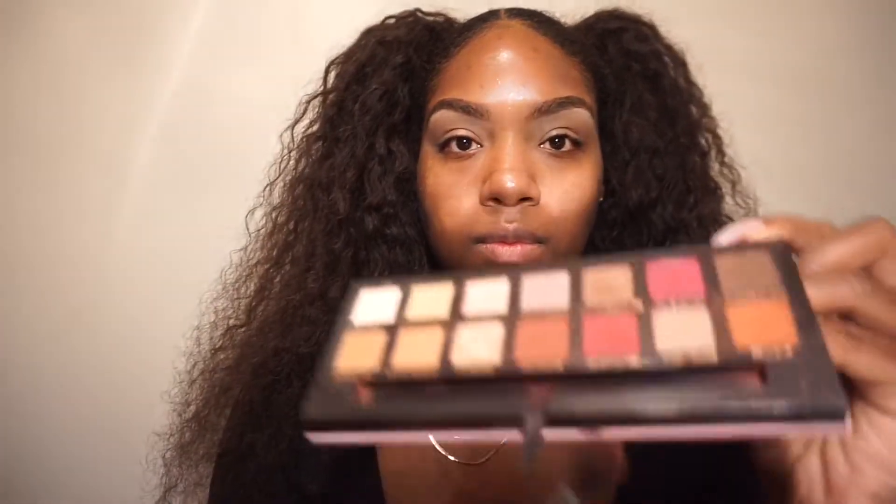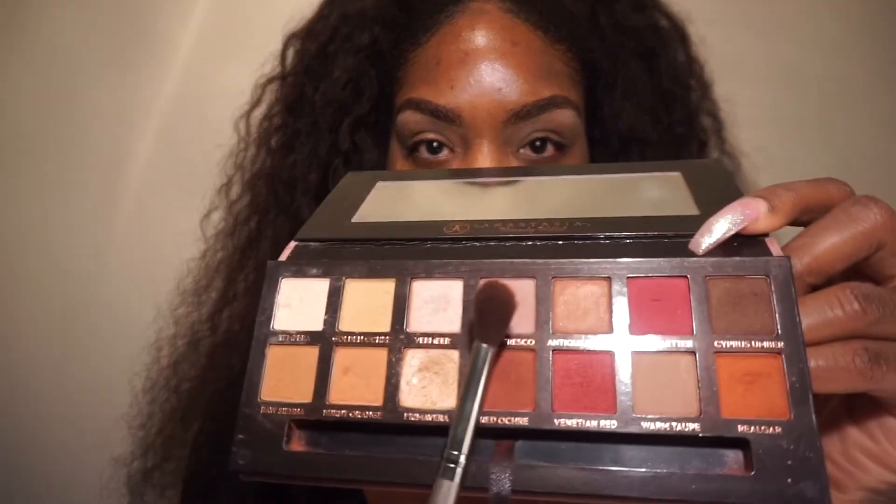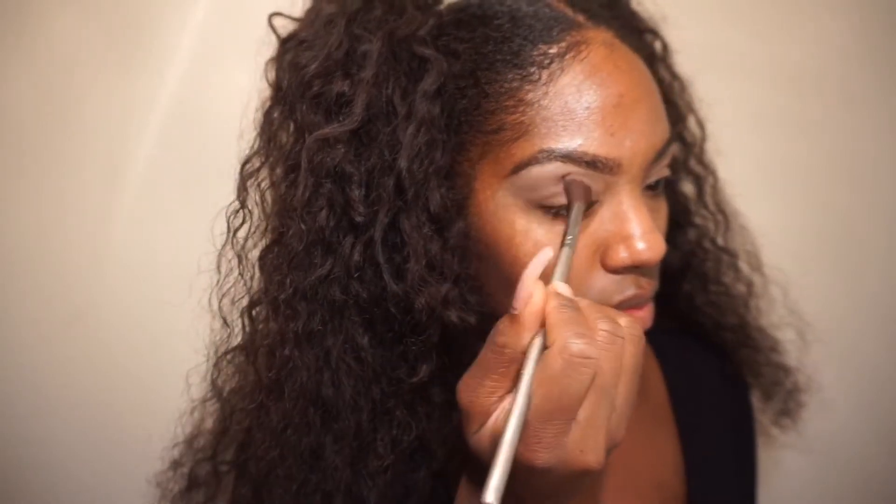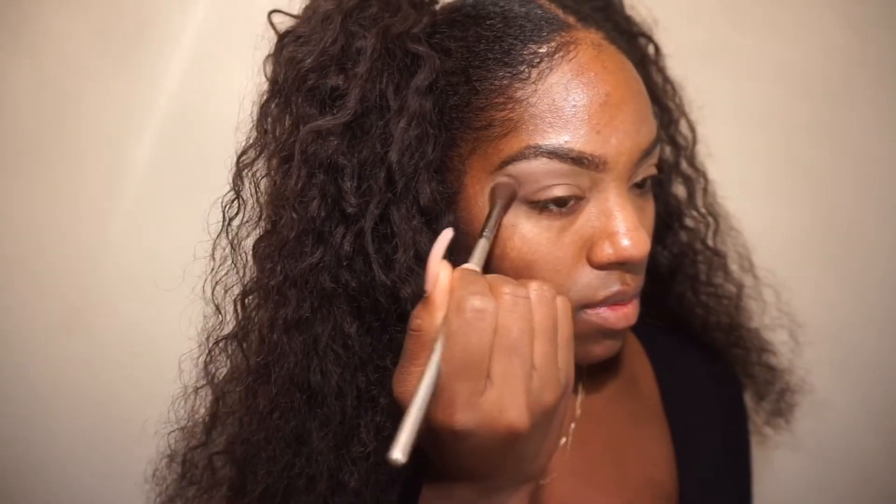Next up, I'm going into my Modern Renaissance palette and taking that mauve pink shade, applying it right underneath the brow bone area — kind of like the upper crease area.